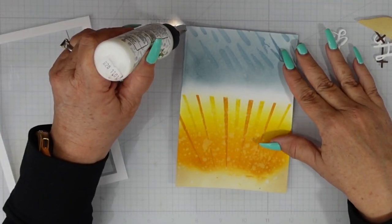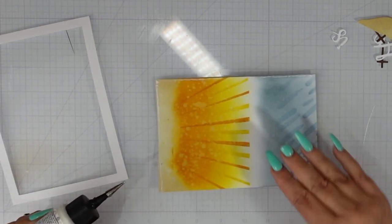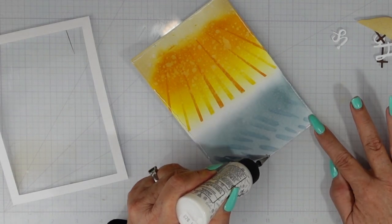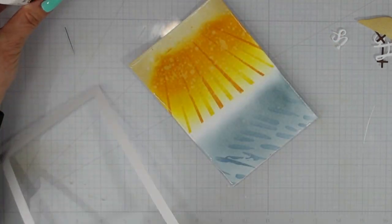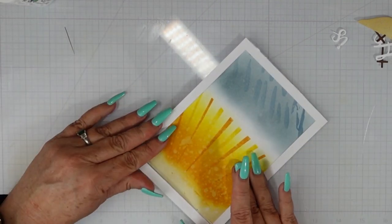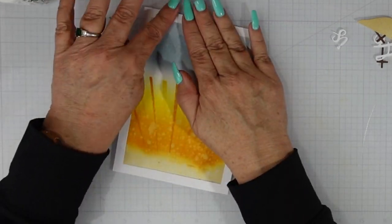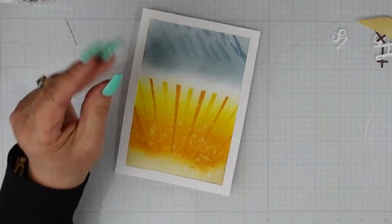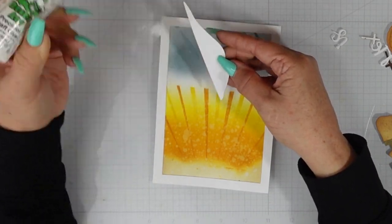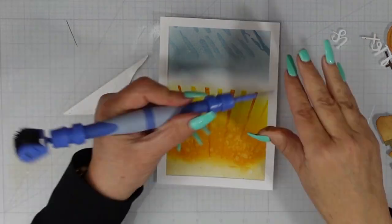I cut this frame — it's about an eighth inch smaller on the outer edge than my 5x7 card base. I did cut a 5x7 card base out of blue card stock. You could certainly just cut a panel and not waste an entire piece of blue card stock if you're conserving your paper, but I really liked having that eighth inch reveal of the blue because I think it just tied in the blue from the sky a little bit more.